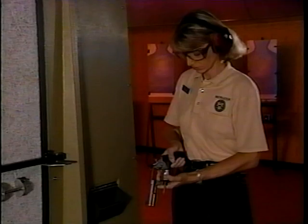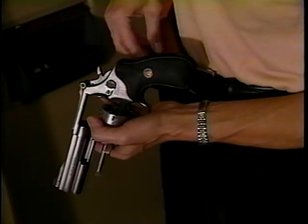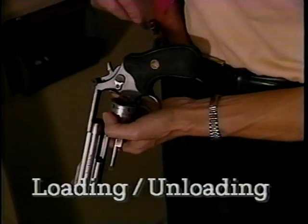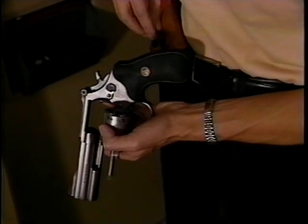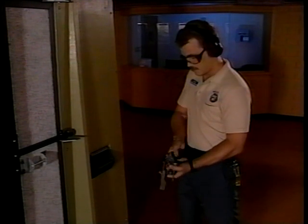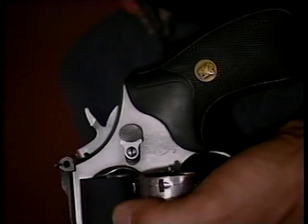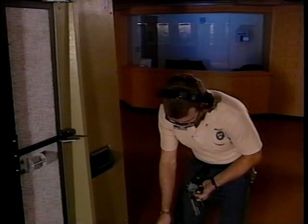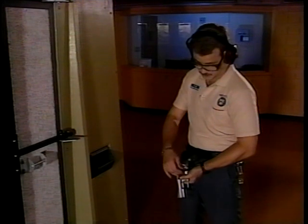There's more to marksmanship than mere aim. Safety is always the number one concern when handling a firearm. Loading and unloading your weapon safely is crucial — accidental discharges do occur, so make sure they don't happen to you. To safely load your standard service revolver, make sure your muzzle is pointed downrange. Take two rounds from your ammo pouch and drop them into the cylinder two at a time. If you drop a round, never bend over on the firing line to pick it up — simply pull another from your pouch and load as before.